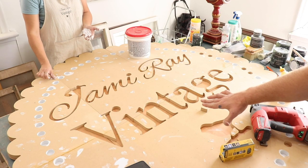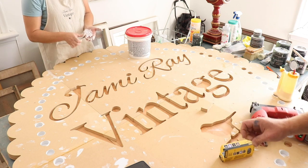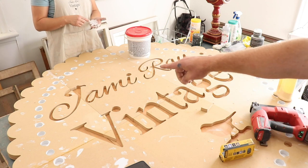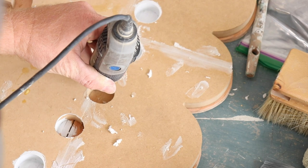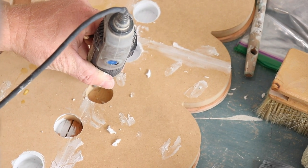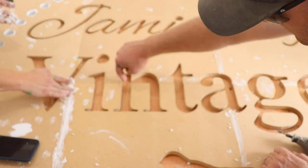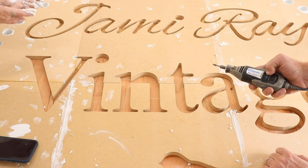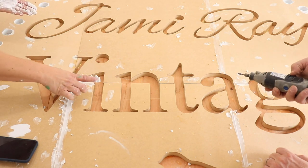Somewhere along the way I didn't get quite perfectly flush, so I might fix that with the Dremel — I might not. You're not really going to notice once it gets painted, and Jamie's filling in the little cracks to make it more seamless. There are a couple little gaps right here where it's just a little off, so I'm going to make a little transition with the Dremel and smooth that out. It's not going to be perfect but it's not that bad to start with, so I'm not super worried about it.